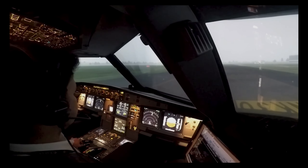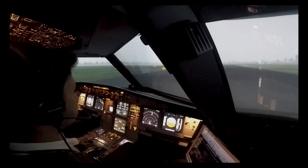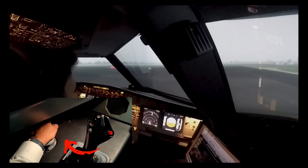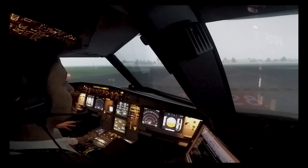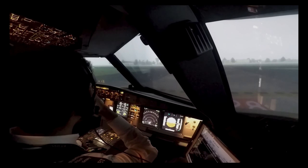Once everything is ready, we taxi the aircraft to the runway. To steer the aircraft on the ground, you can see on the left bottom corner we move the mechanical steering device known as the tiller.